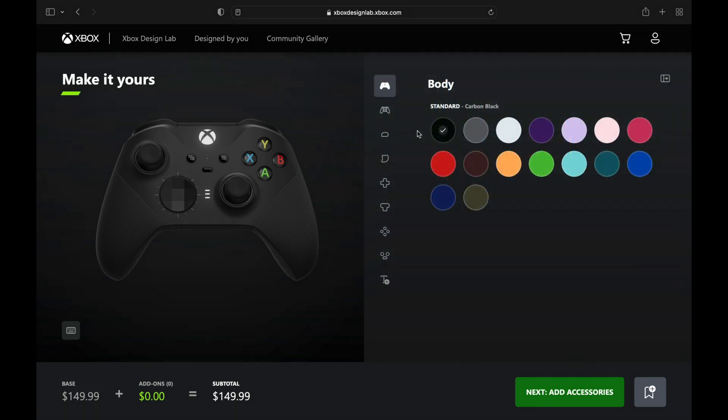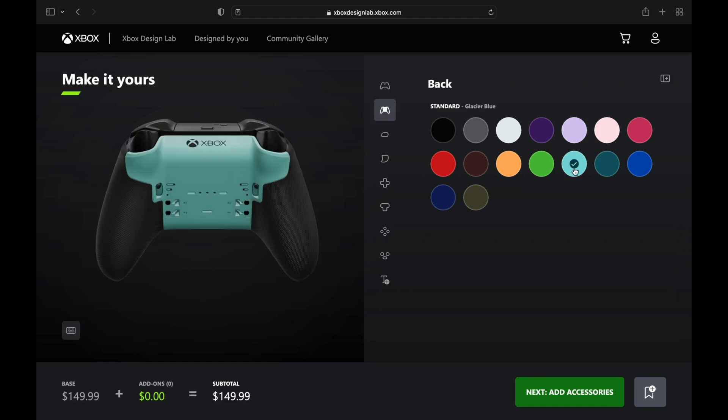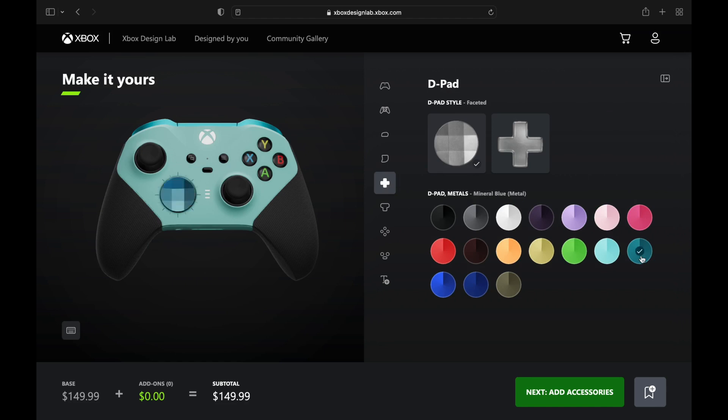Mr. Freeze is a Batman villain, so we're going to go with that new glacier blue on the body and on the bumpers. There's a lot of blue to choose from here — all different shades — and we're going to use just about all of them. These first three go well together, and on the front we're going with some of that deeper, darker turquoise.